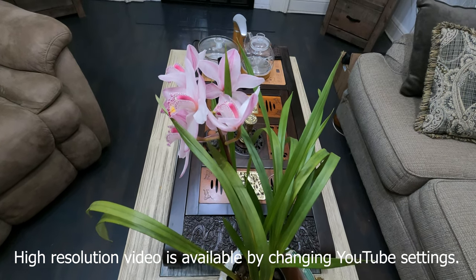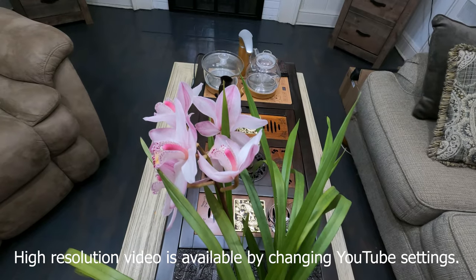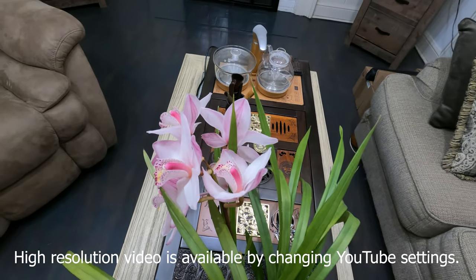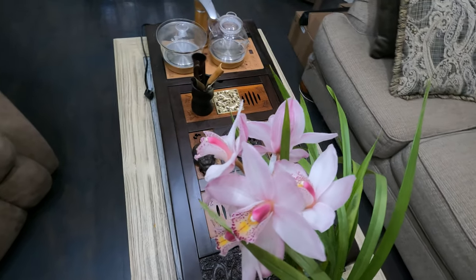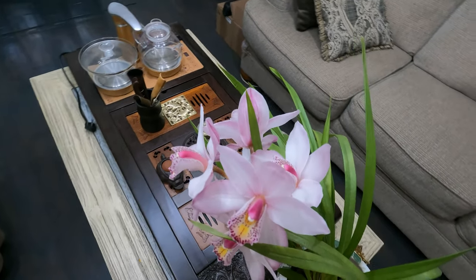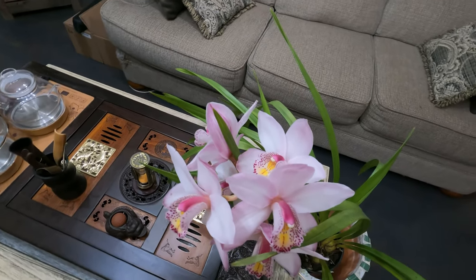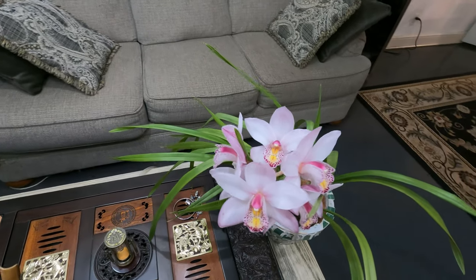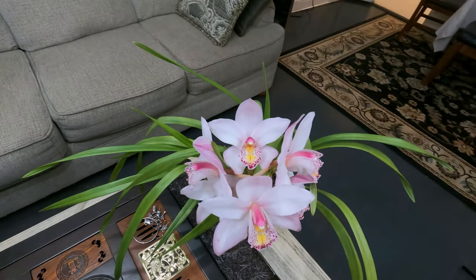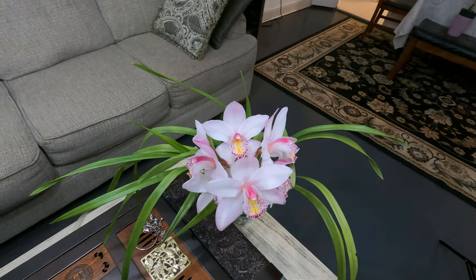Hey guys, welcome to my channel. In this video I will show you some gorgeous Symbiadium orchids and talk about how to take good care of them. I hope that you will enjoy this video. If you like it, please thumbs up and share it with your friends. If you have not subscribed yet, please subscribe and hit the notification bell. We will have more useful, interesting, and free plant videos in the future.